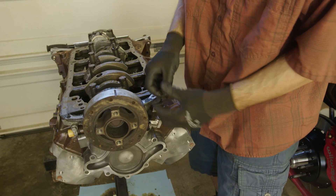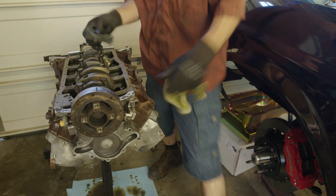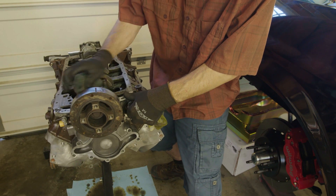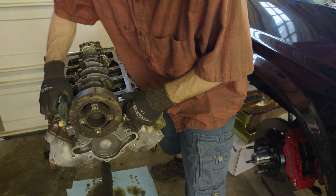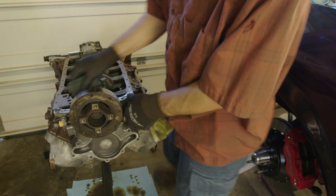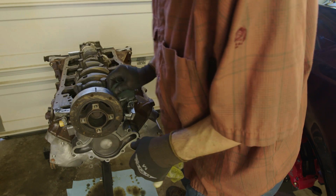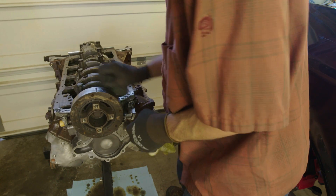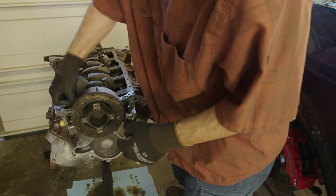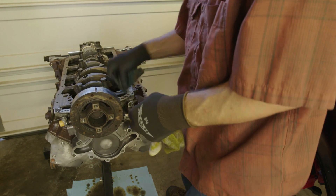It's obvious that you want this seal surface really clean. I'm just taking a little bit of reducer, alternating between a rag and a scotch bright pad, just to get all the old residue off. The cleaner you get that surface, the better chance you have of getting a good seal with your new gasket and not leaking.